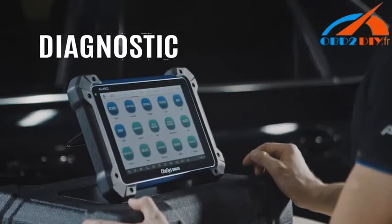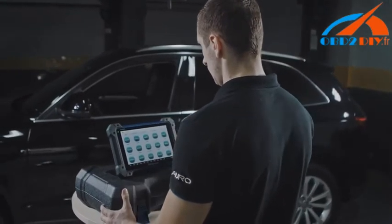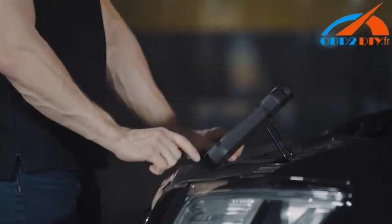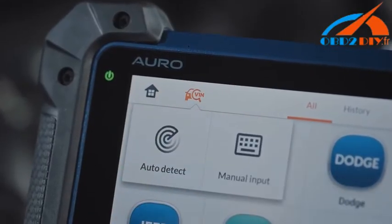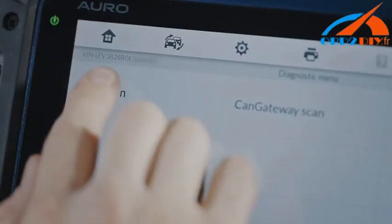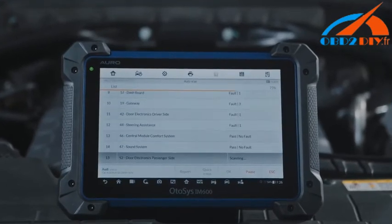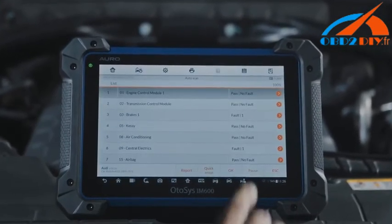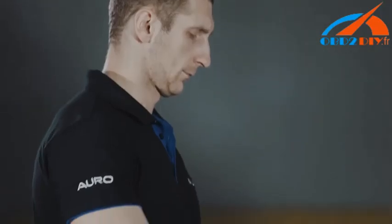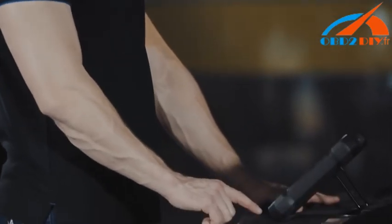Diagnostic. Compatible with more than 80 US, Asian and European vehicles, the OtoSys IM600 goes far beyond communicating with all systems to access all available modules. The smart auto VIN technology allows you to identify the vehicle easily, providing complete capabilities for codes, live data, active test, ECU information, adaptation, and matching. The included OtoFlash is compatible with J2534 compliant OEMs.